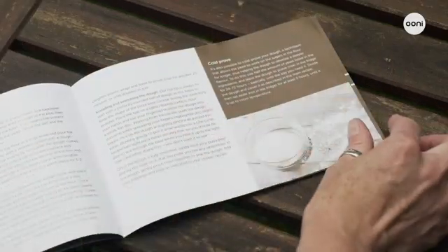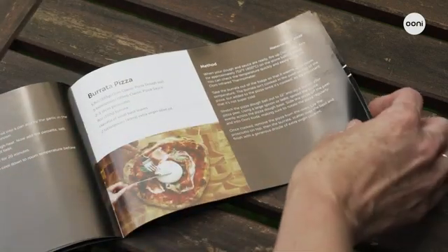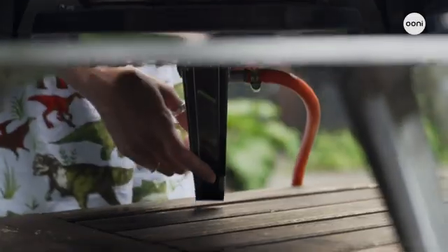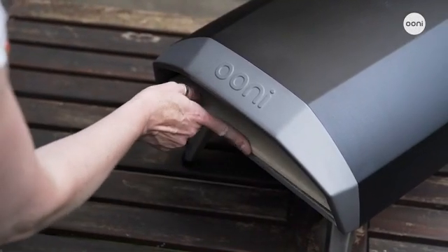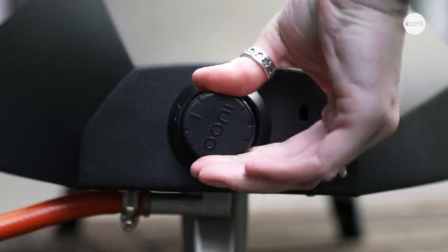You'll receive a printed copy of the essentials guide, which includes delicious recipes for authentic pizza and more. To get Unicoda set up, just flip open the legs, insert the stone baking board, connect to a gas tank and you're good to go. To light, push in and slowly turn the control knob anti-clockwise until you hear a click and the flames ignite.